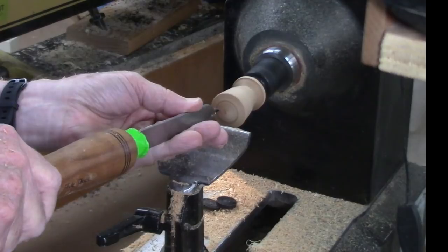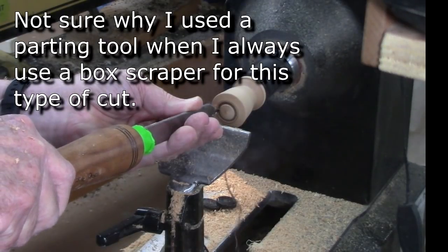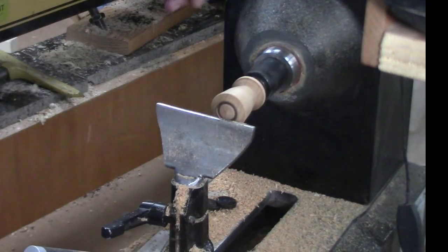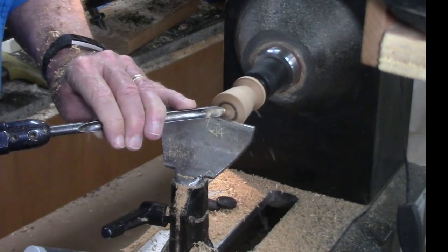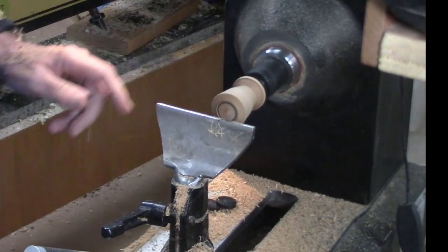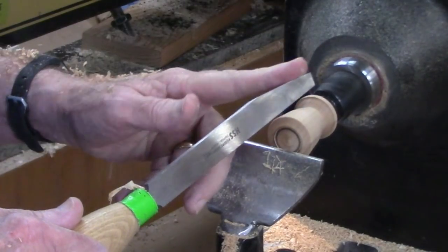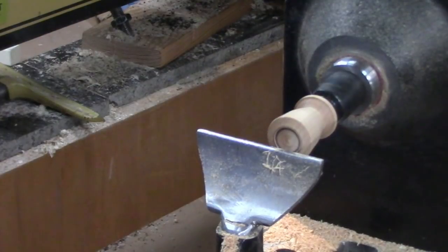It's not cutting very well — maybe I'm pressing too hard, and it is end grain so it is kind of tough. Let me come back and remove that excess. This didn't work very well, so let's try a box scraper. A box scraper is shaped with a bevel on the side and the front, less than 90 degrees, and it's great for doing tenons. I'm going to have to move the tailstock to get it out of the way.